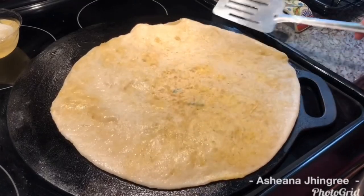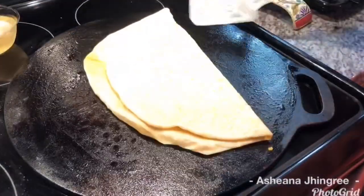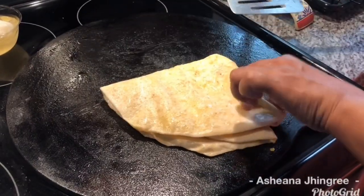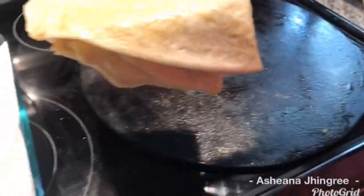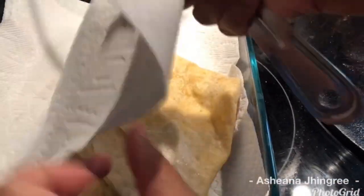I'm releasing the air from the dal puri because I want to fold it — this is how I do it. I'm going to put it inside a bowl lined with paper towel. I'm going to go ahead and finish cooking up the rest of my dal puri.